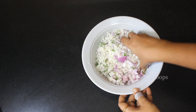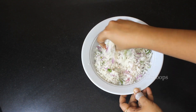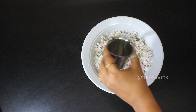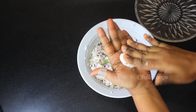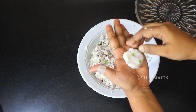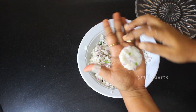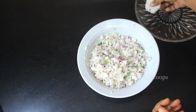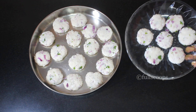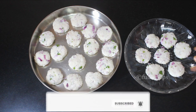Mix all of this together. If you find the mixture to be a little dry, sprinkle a little water and keep mixing till it all comes together. Then take a little bit of the mixture, roll it into a ball, and flatten it on the palm of your hand into the shape of a vada. Smoothen out the edges, because once you fry it the vada can open out if the edges are not smooth.